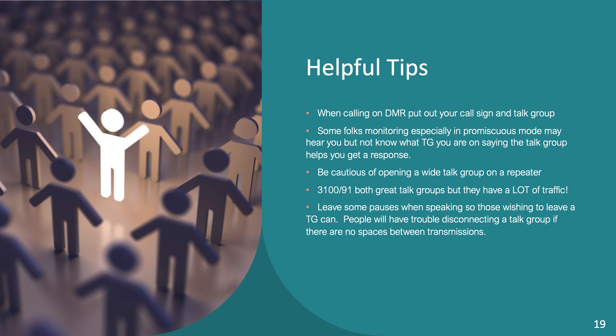Another quirk of DMR: as you're listening to a channel, you cannot change the channel until you can key up. So if someone is talking and the next person keys right up, you're kind of captive. My recommendation is to let the system rest for a second or two between transmissions so anyone who wants to exit the talk group can. Also, repeaters have talk groups that can be static — meaning they never change, like 31478 which is often static here — or dynamic, meaning you can change it to whatever talk group you want as soon as you key up. Be aware of that when programming.